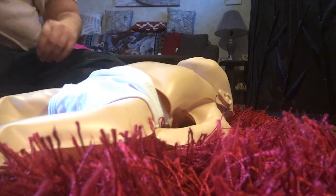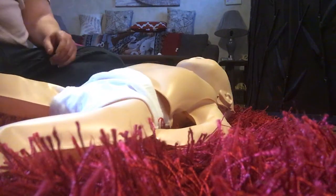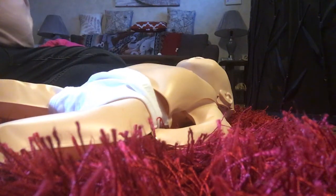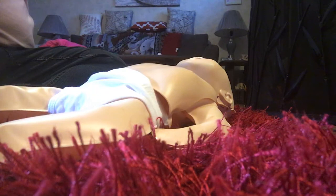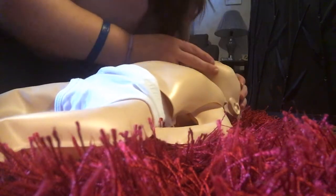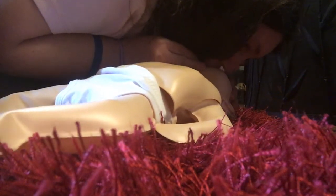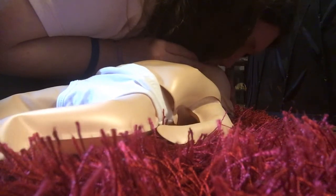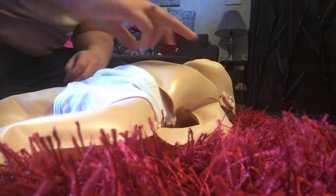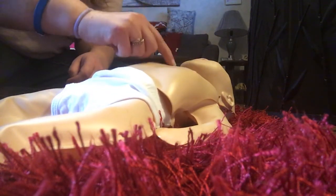Let's do that again: tap and shout, get help. Call out 'Someone come help me now!' Then call 911. Feel for any breathing — not breathing, so cover the mouth and give two breaths that make the chest rise. You've given two breaths and the baby is still not breathing or crying, so you have to start chest compressions just like before: two fingers just below the imaginary line between the nipples, push straight down one-third to one-half the depth of the chest.